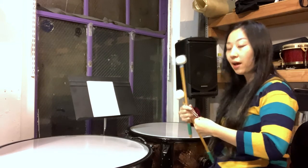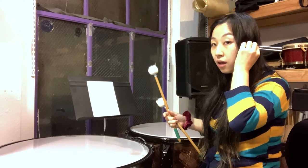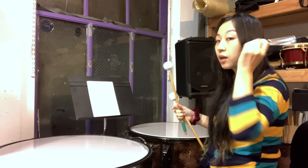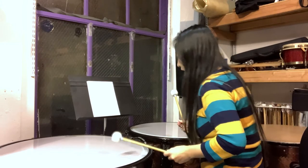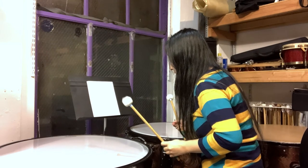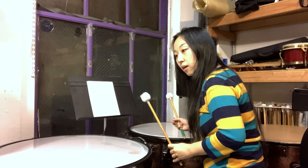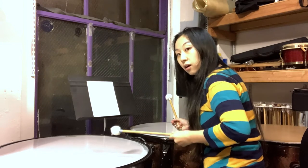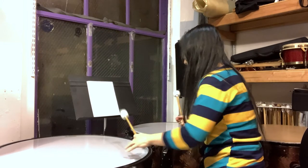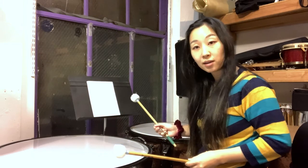Let's try again. Get the pitch — E — get it in your head, keep singing it. One more time. E. There. That's how you find a pitch.